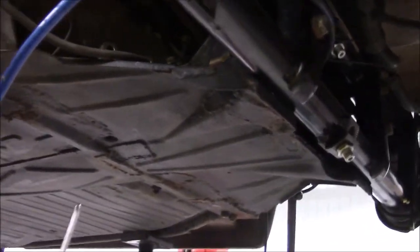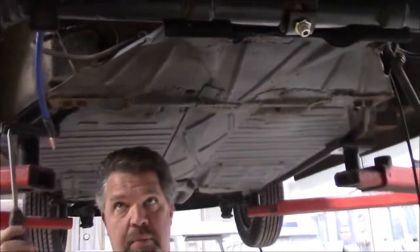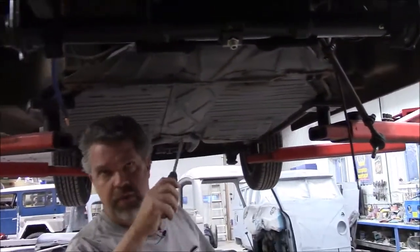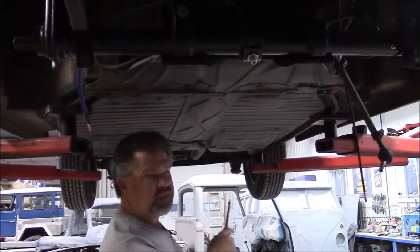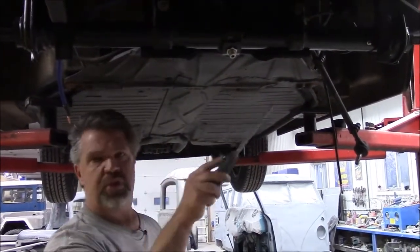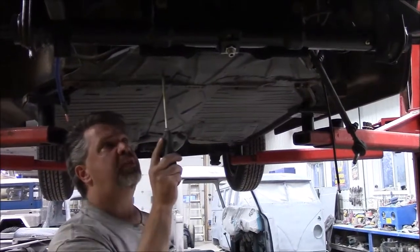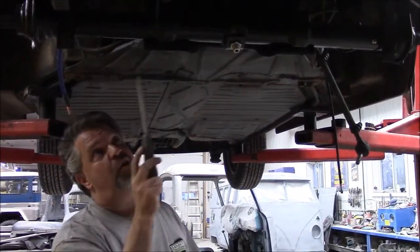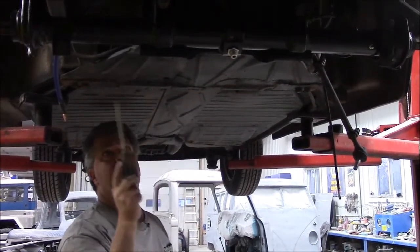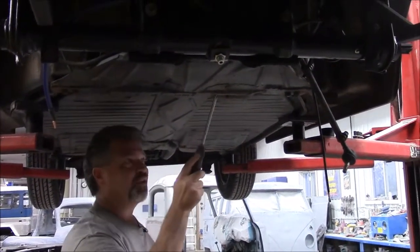Some people would want to go gangbusters and say you have to take the body off the chassis, cut the frame head off and replace the frame head, and replace the tunnel and all the floor pans. We are going to make sure that this is structurally strong and correct. I don't believe — but we'll know once we start grinding — that we're going to need to replace this frame head. So this is just visually not a very attractive look at all.